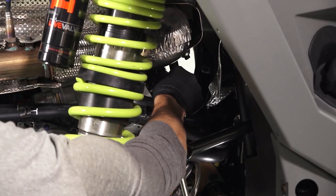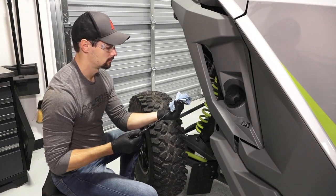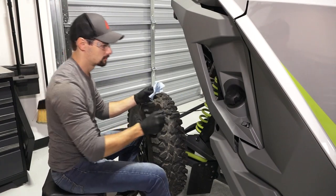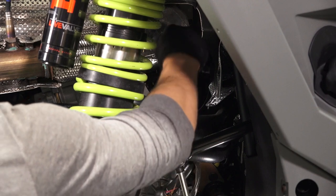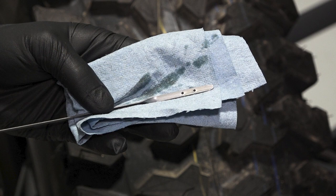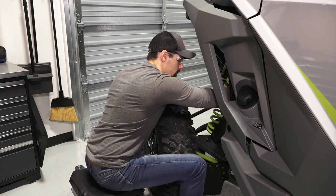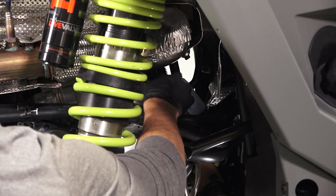Remove the dipstick and wipe with a clean shop rag. Then reinstall the dipstick fully and remove again to inspect the oil level. Add oil as needed to bring the level to the upper mark on the dipstick. Reinstall the dipstick and wipe up any residual oil.